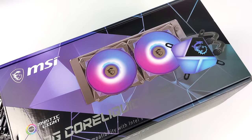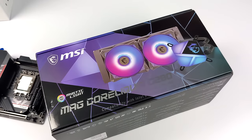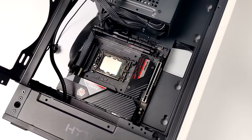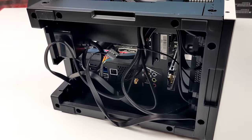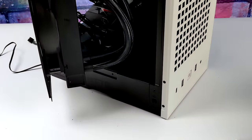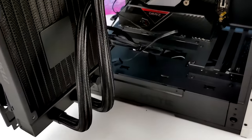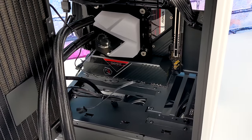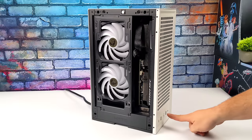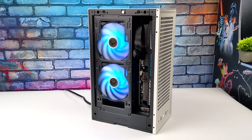The Revolt 3 case supports up to a 280mm AIO, so I opted for the MSI Mag Cooler C280. To tell you the truth I wasn't sure if I could fit it in here — the case doesn't have much room — but with some tube management we made it work. Since this is a vertical case all of the IO from the motherboard is on the bottom, but we do have plenty of room to route cables. I got the cooler installed, did some cable management, installed the GPU, and with a little bit of finesse everything fit inside. I think it turned out pretty nicely.